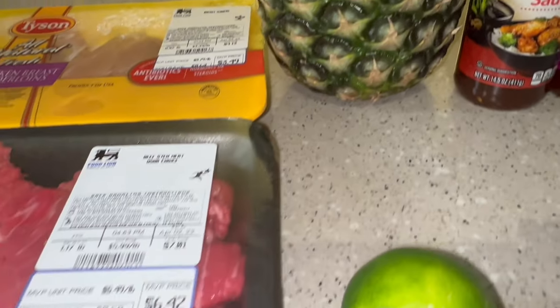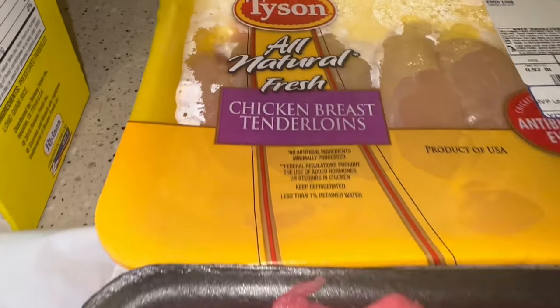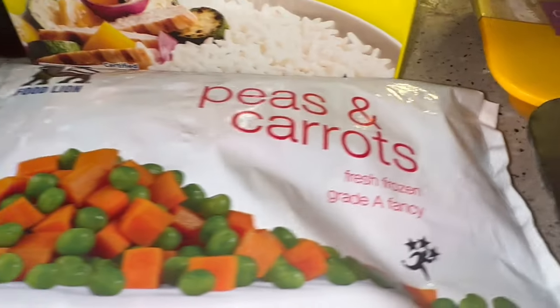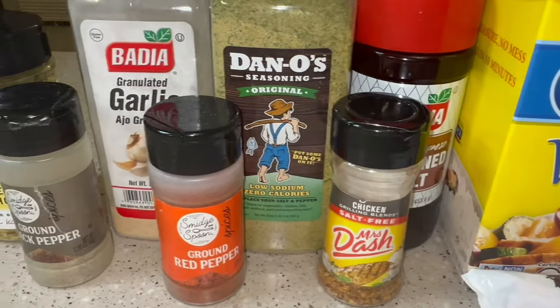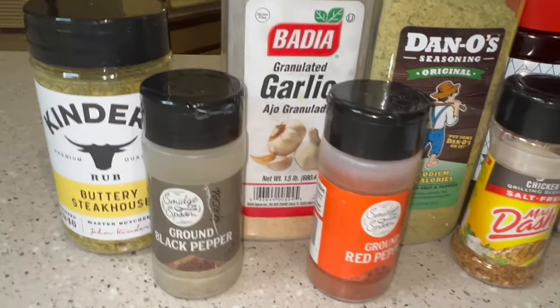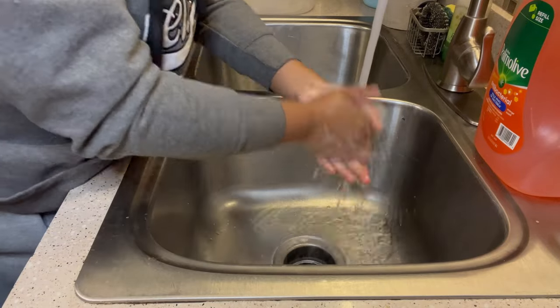In this video I used sweet and sour sauce, pineapple, and lime — the lime was to tenderize the steak. I had peas and carrots for the rice, and those were all of my seasonings. So let's get into this video.